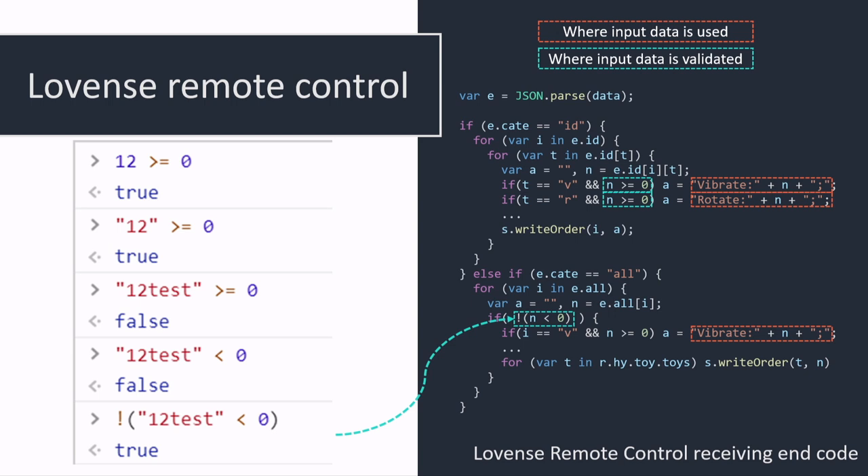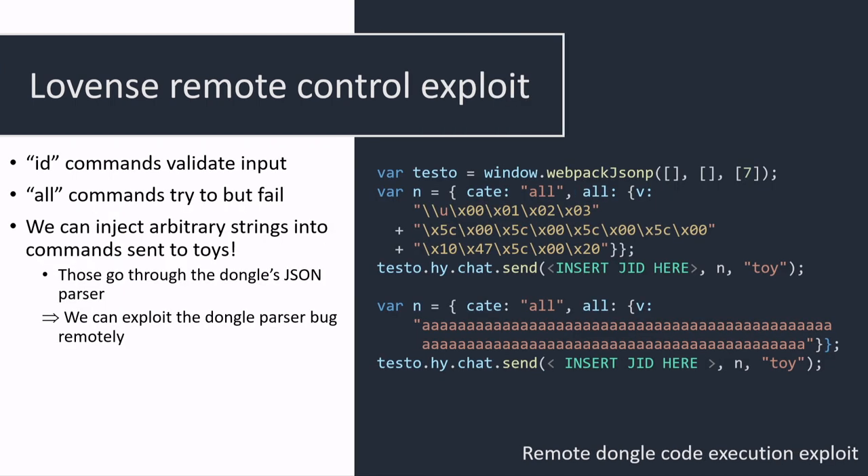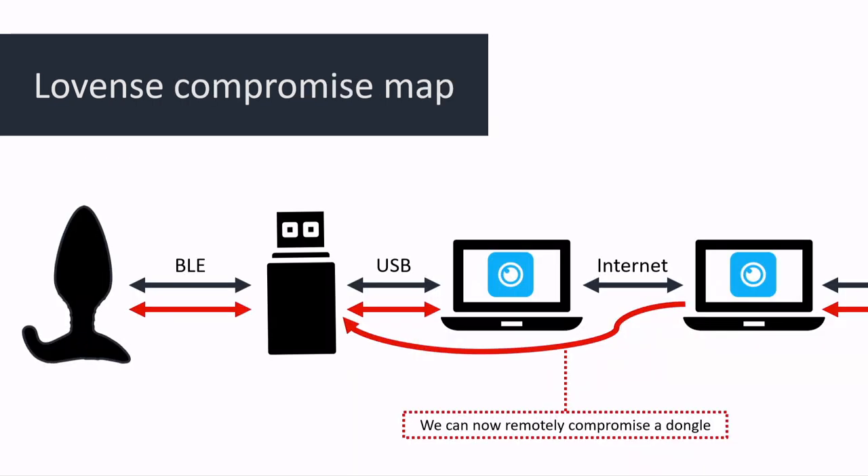Essentially this means we can inject an arbitrary string into the command sent to the dongle, which allows us to send the exact same exploit code that allowed us to compromise the dongle via the JSON parser bug — only now we can do it over the internet. We can exploit this firmware bug over the internet just because they flipped a check. At this point we have our viral butt plug worm.